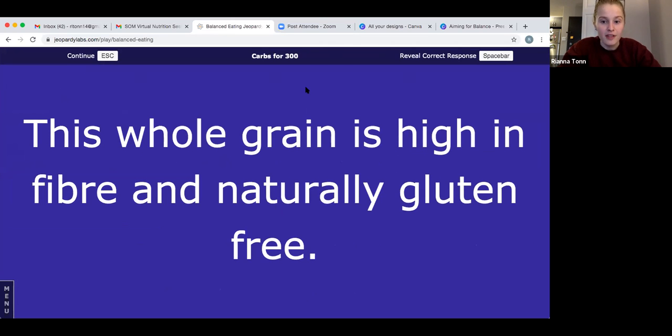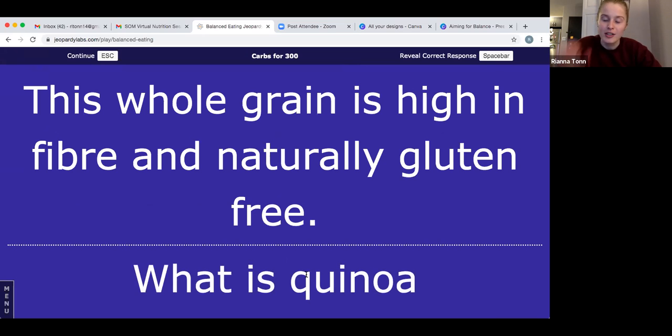The answer is quinoa — a tiny little round seed that's kind of like rice. It's a whole grain and if you know someone who's gluten-free, it's a great option for them. If you got that right, or were really close, give yourself 300 points. Let's try fruits and vegetables for 100: this fruit is commonly mistaken for a red vegetable.